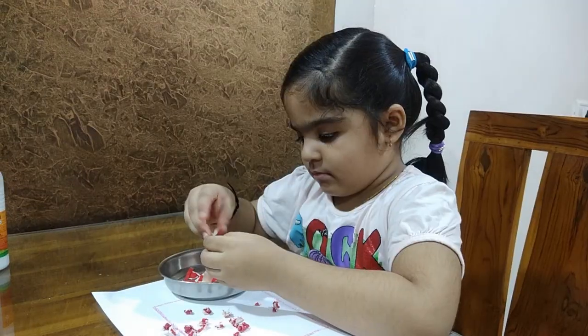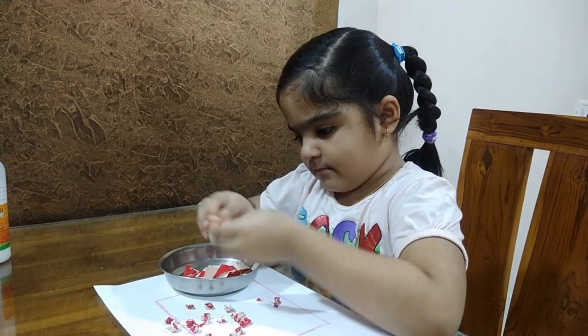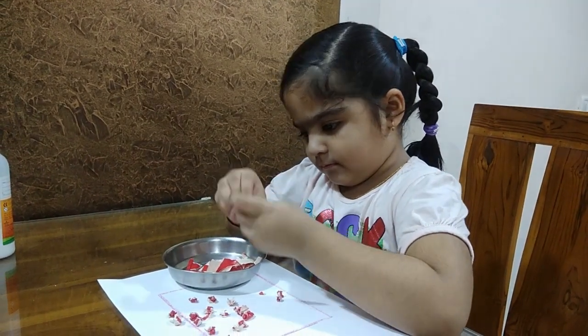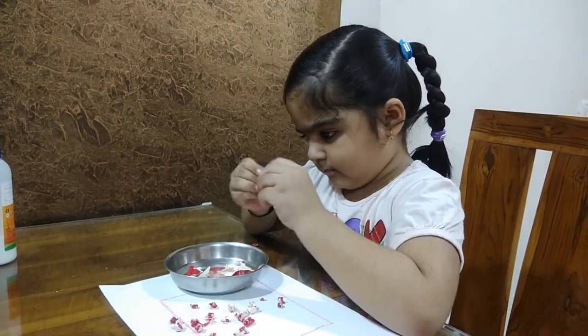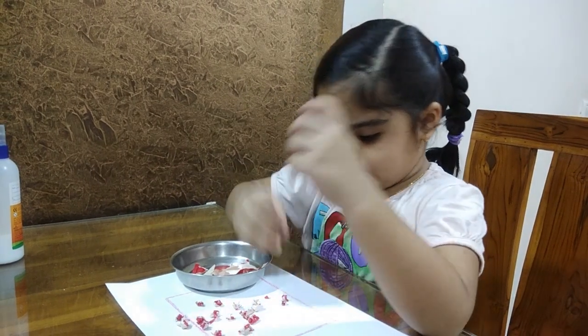In today's video I will be showing you some activities which will help your child develop their fine motor skills. In the first activity, you have to give children colorful paper or craft paper. You are going to develop fine motor skills through paper tearing.